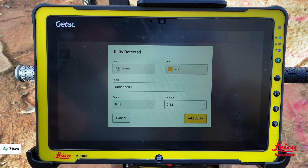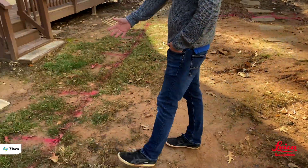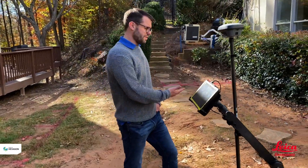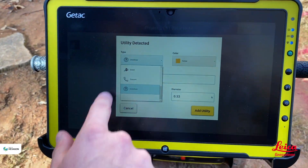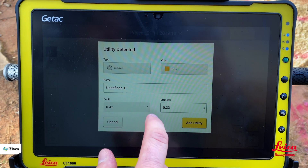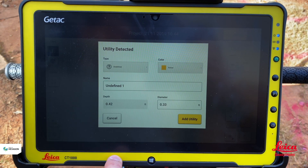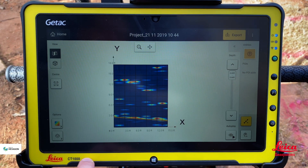If there is something there it will say 'utility detected.' Looking at the ground, there are indications this is probably an irrigation line, but we're not certain so we leave it as an undefined utility. We have default options including sewer, telecom, water, and gas, and we can assign a color. It also gives an expected depth — in this case 0.4 feet down. If we know the utility diameter that can also be entered. We hit 'add utility' and it draws the line in.